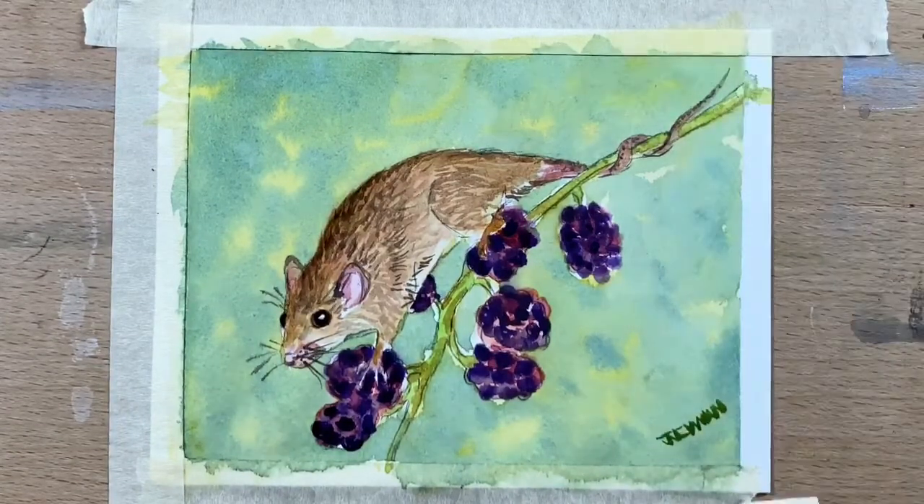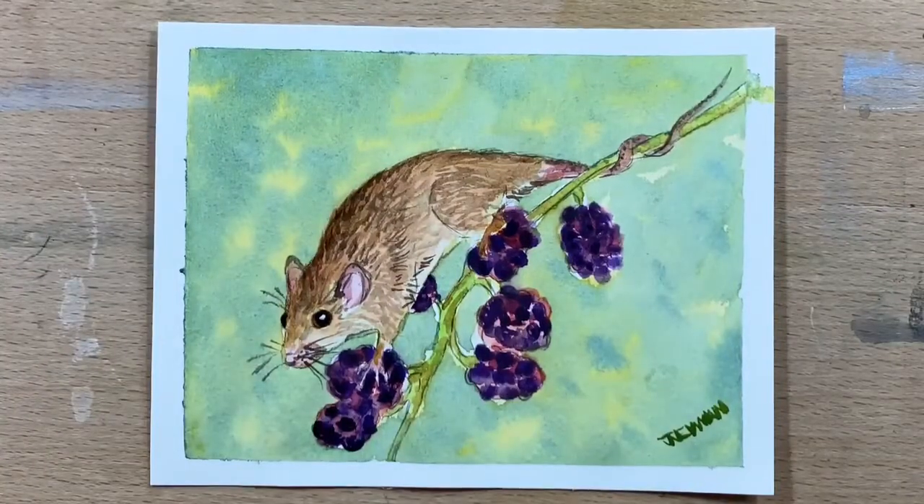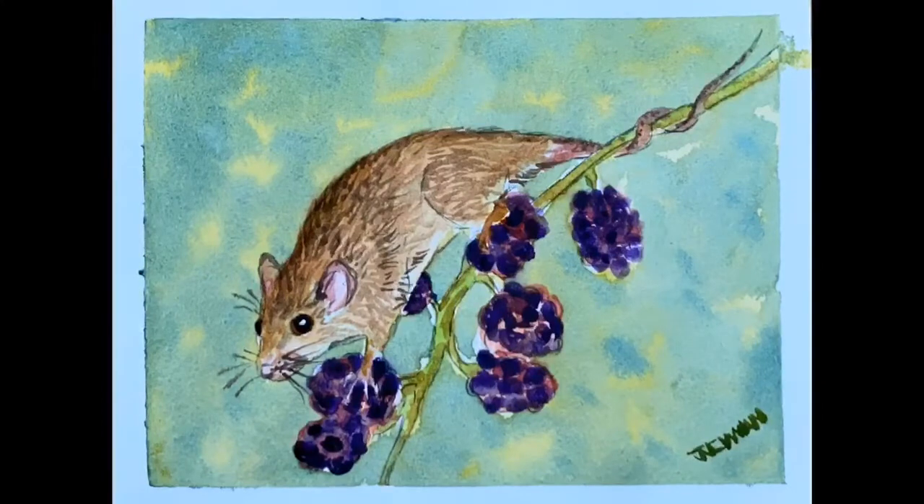I put my autograph on and we're done! I hope you enjoyed this video guys — I had an awesome relaxing time doing this little mouse; they're one of my favourite subjects. I'd love it if you'd click like and subscribe, and I'll see you guys for the next video. Have an awesome day and I'll catch you then. Okey doke, bye!